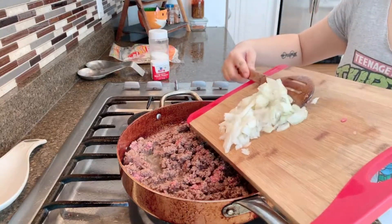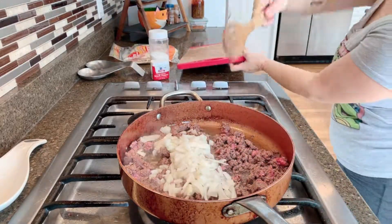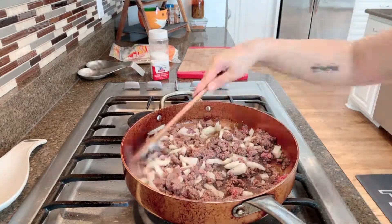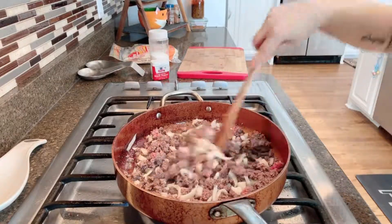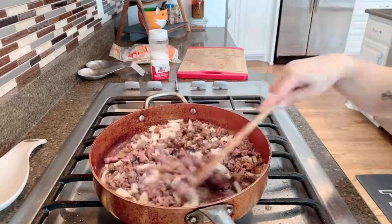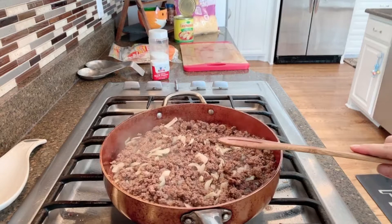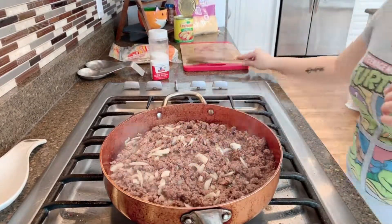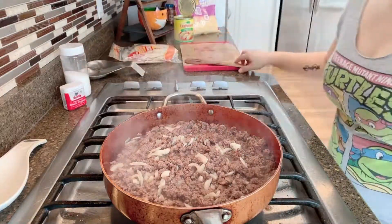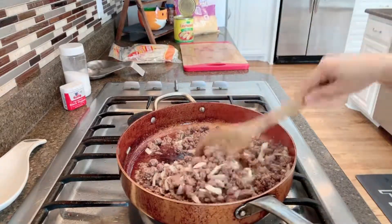Then I'm going to add some onion. This is half a yellow onion and you can use as much as you want. This recipe is made for three to four people — it really depends on how much you eat. I am putting a little more salt to my meat just to make sure that it has enough flavor.